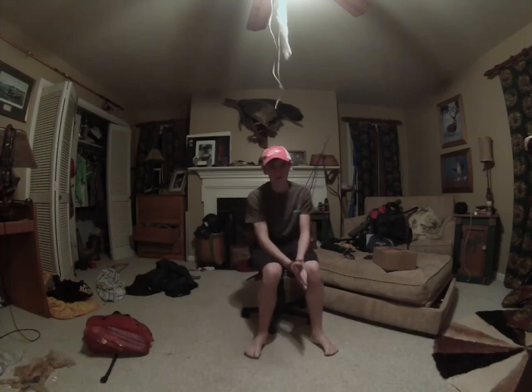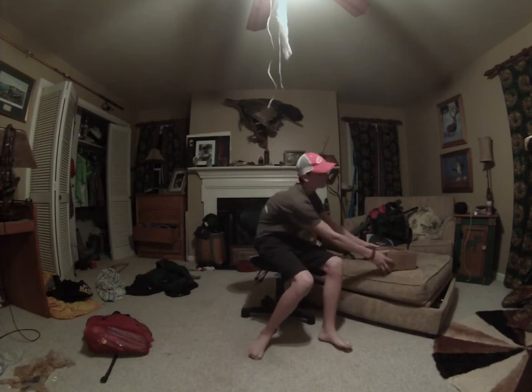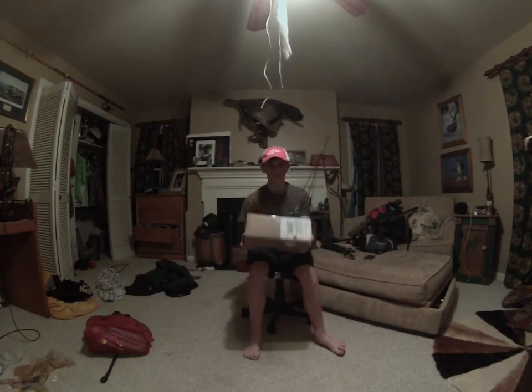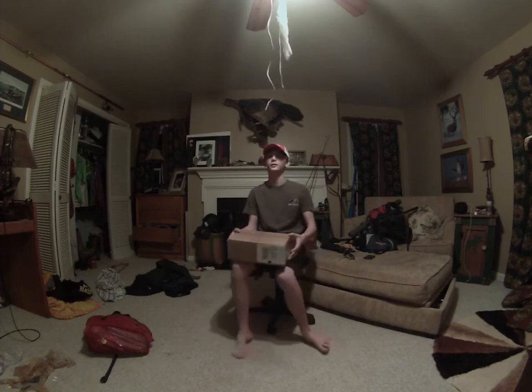Hey guys, what's up? Another video from AR Doorsman here. Today I'm doing a Tackle Warehouse unboxing. Alright, let me go get a knife and we'll get started.